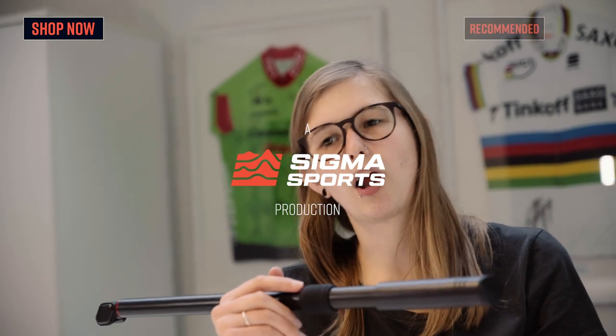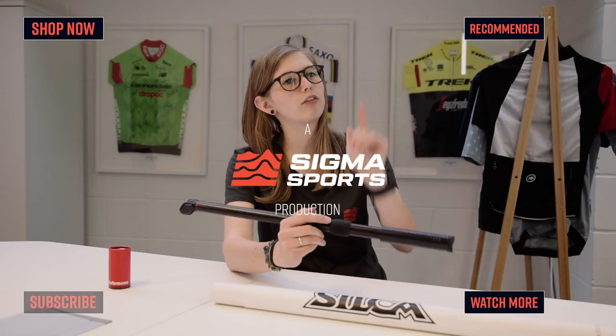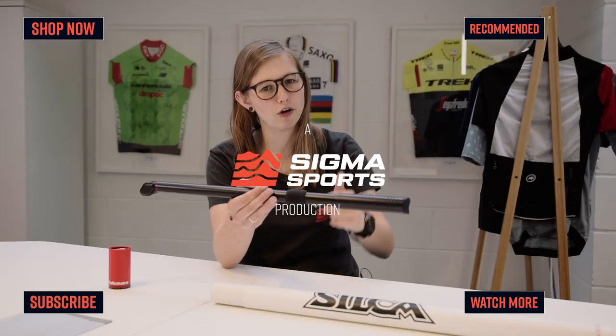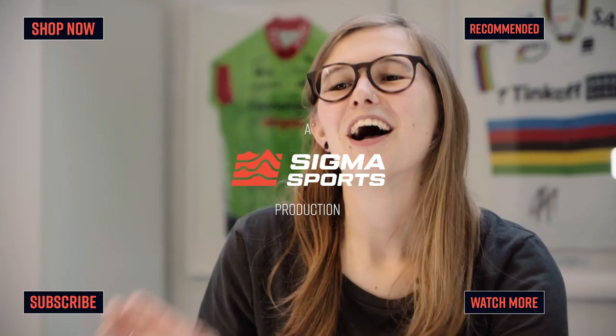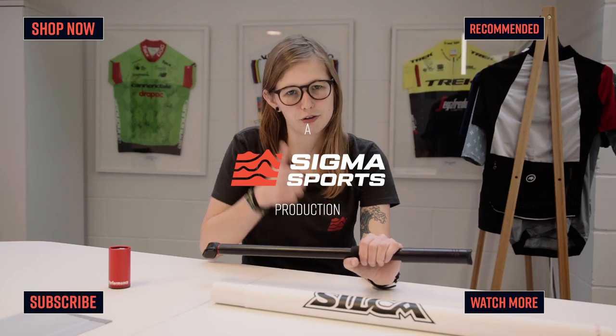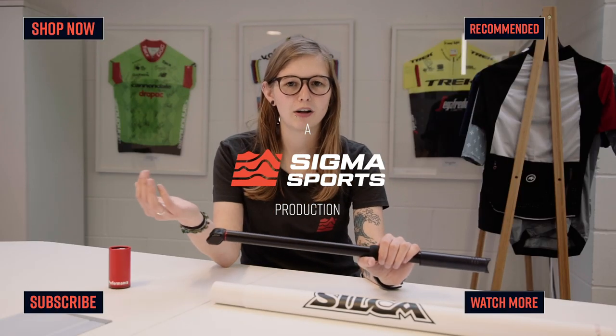If you want to check out more of the Silca range, click the link up here. If you want to check out more unboxing videos, click the link up here. Please make sure you subscribe to our channel. Let me know what you think of this video and leave any comments down below. Make sure you give it a big thumbs up and I'll see you next time.